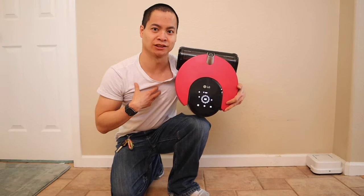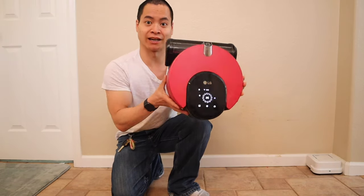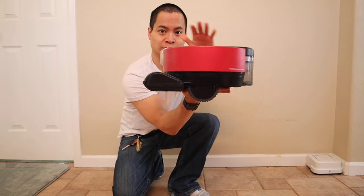What is happening? This is Nathan here, Roadmasters. I got the LG CordZero R9. Look at this guy. So sleek.